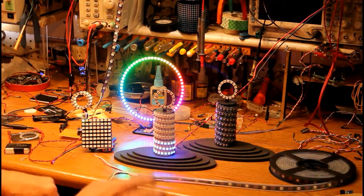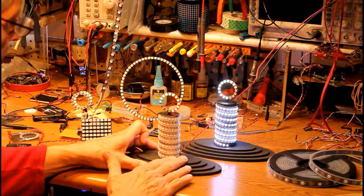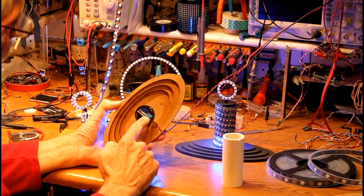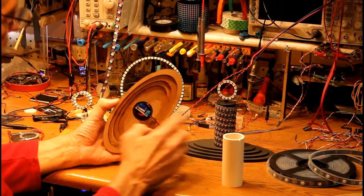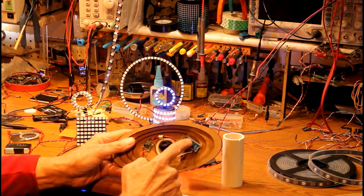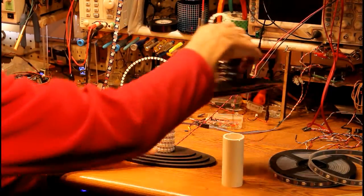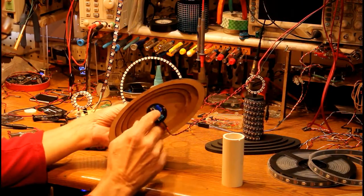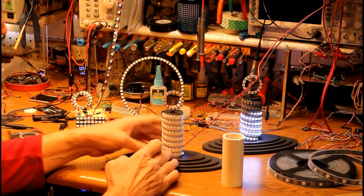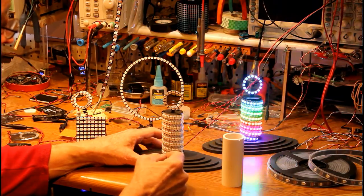I'm going to shut these down while we talk about the one in the middle because they're a little bit bright and distracting. The way this is hooked up, there's a microcontroller in the tube - it fits right inside along with a voltage controller, a step-down that takes 12 volts and steps it down to 5 volts. Same thing over here, only this time it's external - I've got the Arduino Pro Mini and the voltage controller. The microcontroller is connected to three pins that come out of the LED strip: one is plus five, one is ground, and one is called data in. That's where the data pin from the Arduino is connected.